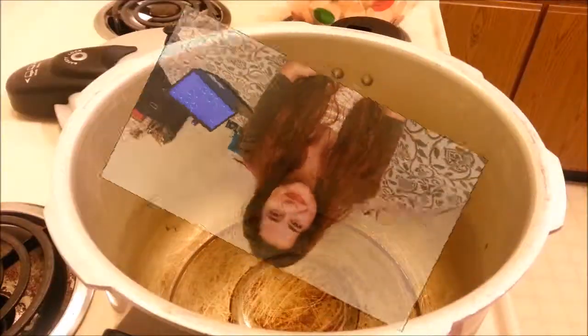Hi guys and welcome to Baby Goose's Kitchen, I'm Samantha. On today's episode I'm going to show you how to make this pressure cooker bean, ham and sausage recipe. It's a southern delicacy and a lot of people make it in so many different ways — this is how I make it, so stay tuned and enjoy.